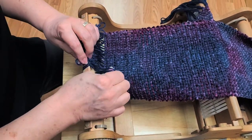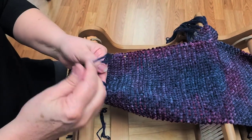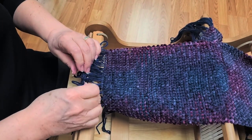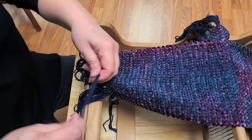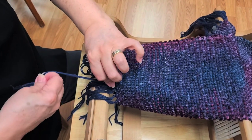People have already gone back to the first video. It's nice because it's exactly the way I teach it — exactly the way Ashford has it in the instructional books that come with the looms. So it's a great backup.